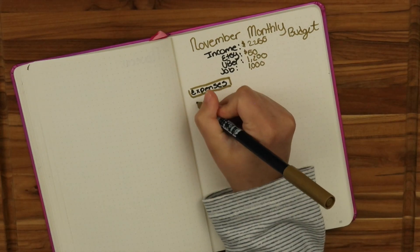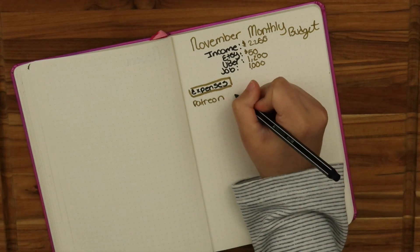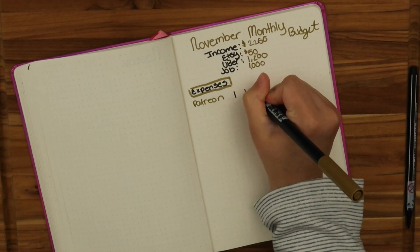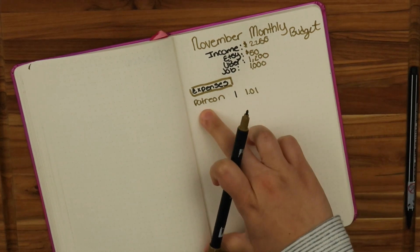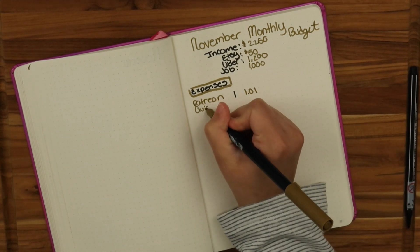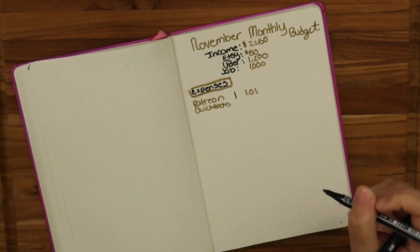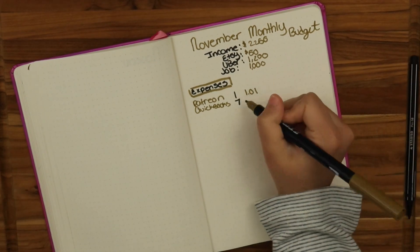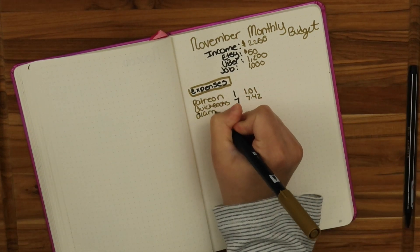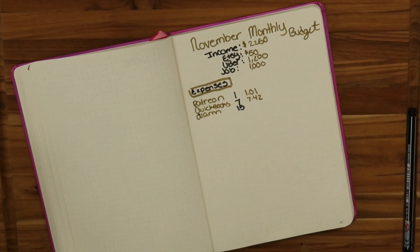For expenses: Patreon comes out on the 1st for $1.01. I like to put the bill itself, the date I have to pay it, and how much I'm paying. QuickBooks is my next one — that is on the 7th of the month and I'm paying $7.42. Then we have my alarm system, which is on the 15th and I pay $58.26.